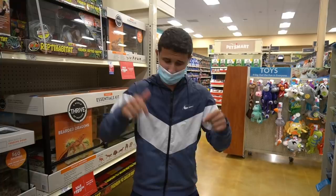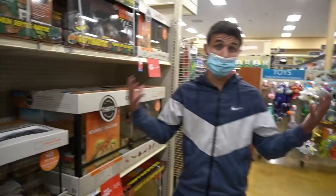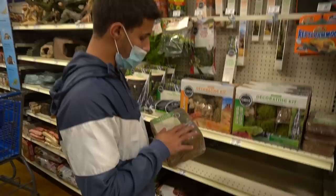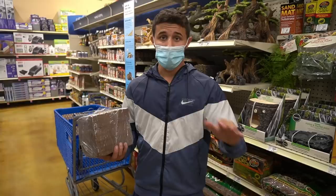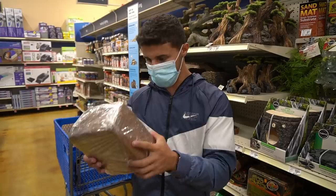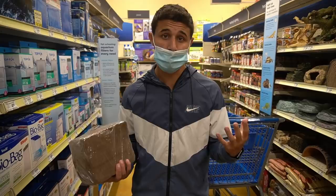We're going to be redoing the Leopard Gecko's aquarium. It's not like this where you open out the glass — it's more you go from the top, so I'm calling it an aquarium for now. We're going to go get some supplies for it and then go home and set it up. First things first, I want to do coconut fiber Eco-Earth for their bedding — it's pretty much the best thing for them. I watched a whole Leopard Gecko tank setup and care video last night for one hour, just so you guys are satisfied with this whole tank setup.